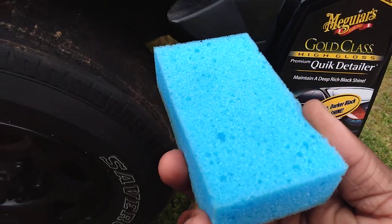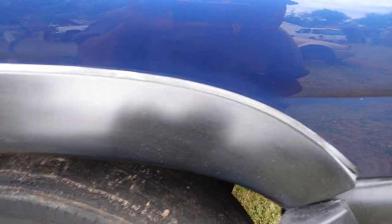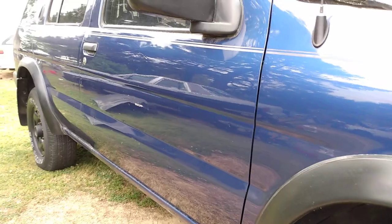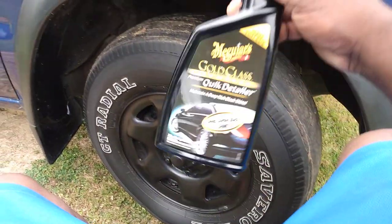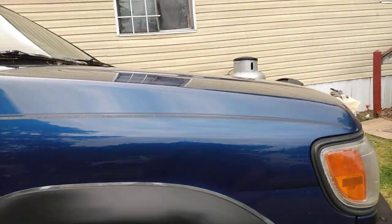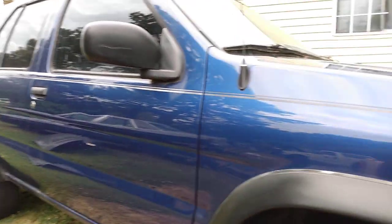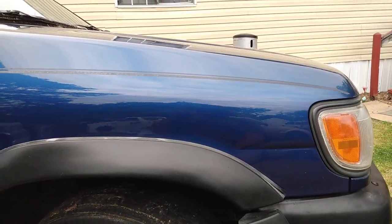The sponge pretty much stays clean, so you just spritz it on and wipe it on your vehicle. Whether you're applying a spray wax, a sealant, a liquid wax, or a paste wax, it doesn't matter — it works great. I just wanted to share that — good technique to save y'all a lot of cash out there. If you're new to my channel, don't forget to hit that subscribe button and share my videos with your family and friends. Until next time, I'll hit y'all on the next video.